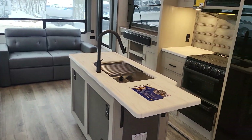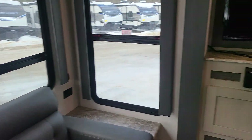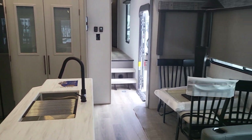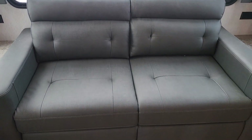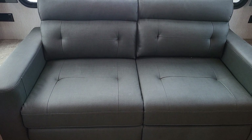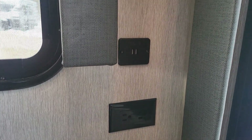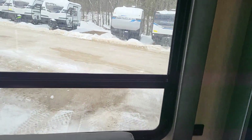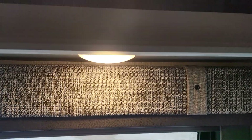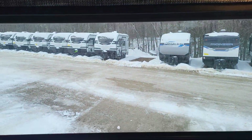Here's the living area of the coach. Let's start off in the back and work our way forward. You do have your sofa right towards the back — that'll expand out to a sleeper sofa. You do have 110 power on both sides as well as a USB outlet on both sides. Some nice overhead lighting here, and up above that you're going to have some deep storage up top. Definitely a little high to get to, but it's good storage.